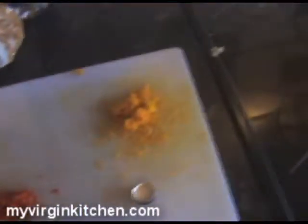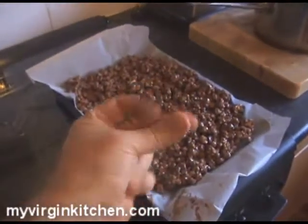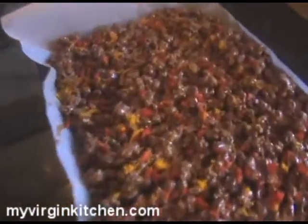Grab our orange zest, just sprinkle it over the top, and the same with our chillies — nice even coverage, not too much, just enough. Beautiful. Look at that festival of colour — red, yellow, and chocolate brown. That has got to go in the fridge now to set. Shouldn't take too long, and once it's done we're gonna eat it and I'll tell you whether you should make this or avoid it.